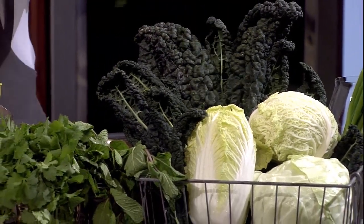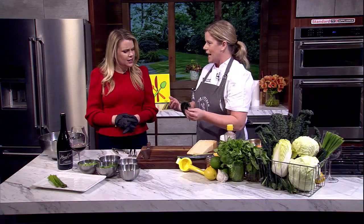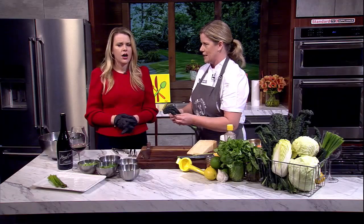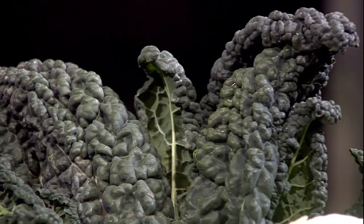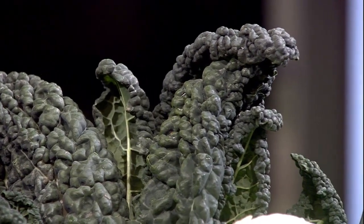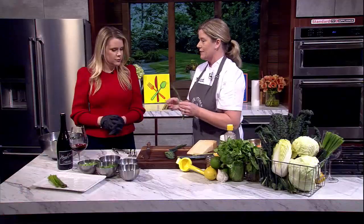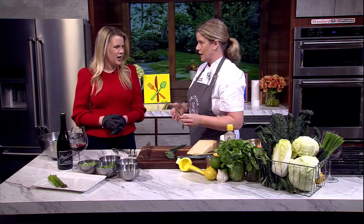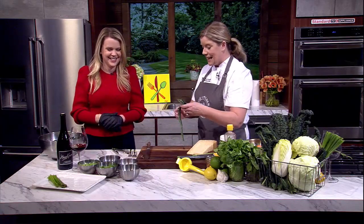This is Lacinato kale — I consider it the gateway kale, meaning I can get you to eat kale if you eat this. You'll sometimes see it listed as dinosaur kale or black kale, but Lacinato is the true name — it's an Italian kale. The important thing is to remove the stem first, because if you chop this up and leave the stem in, no one's going to enjoy it.